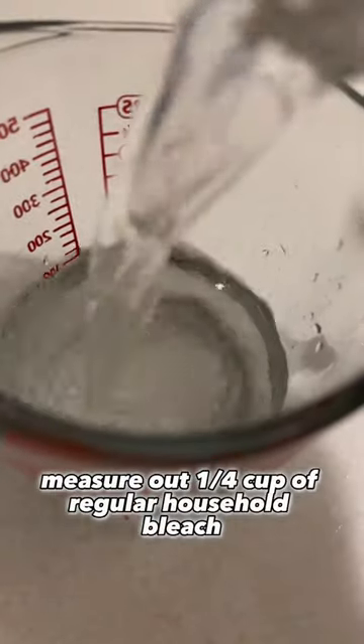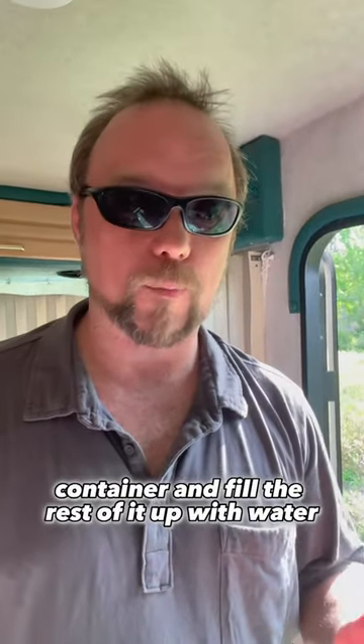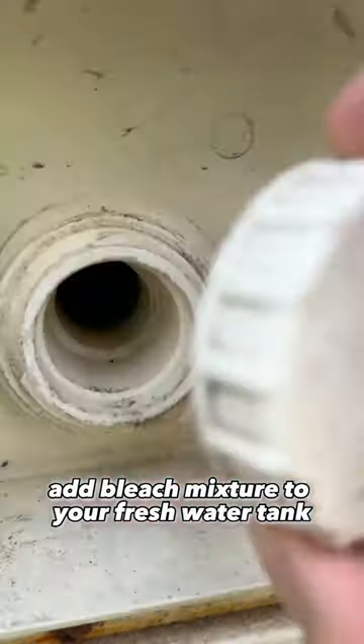Measure out a quarter cup of regular household bleach for every 15 gallons of water that your water tank holds. Mix the bleach into a one gallon container and fill the rest of it up with water. Add the bleach mixture to your fresh water tank.